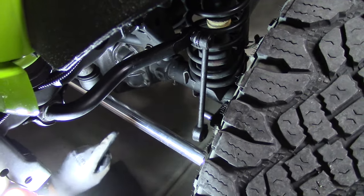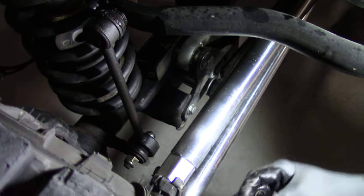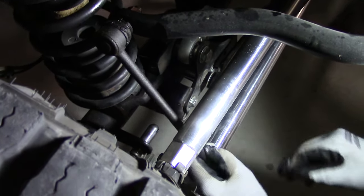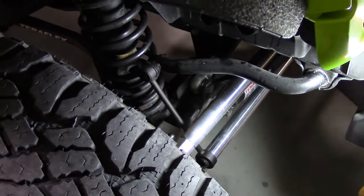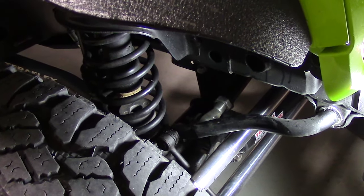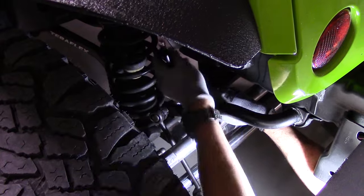Now I'm going to go to the other side and do the same thing. We're going to remove the passenger side — pull the pin out, slide the rod over. Now it's going to be easier to get to the nut on the end because nothing's in the way, and that's why I want to drop this sway bar down. Next step is to remove the upper connection for the sway bar link — that's a 19-millimeter nut on the end.